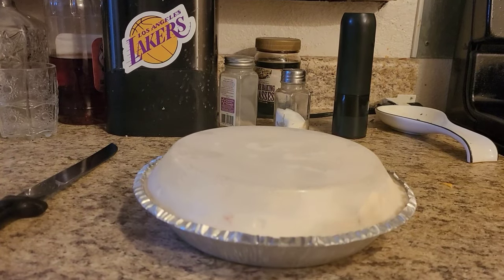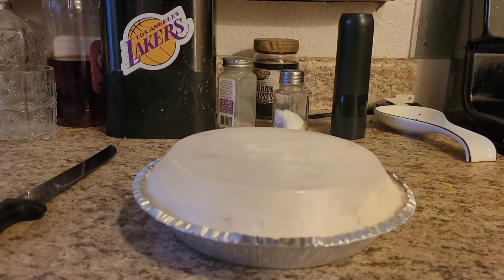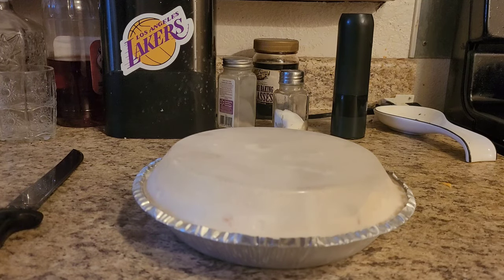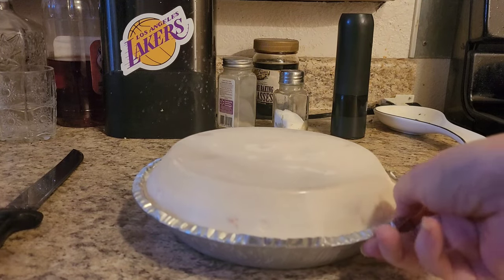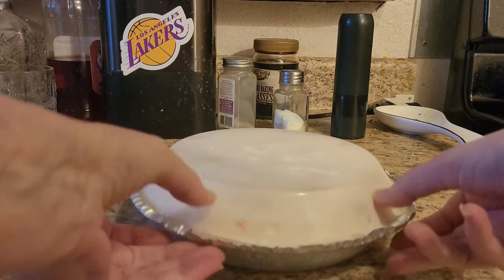Hey YouTube, I'm back with a frozen yogurt pie! I got lost in the sauce — it should have only been two hours, but I just went ahead and let it sit in the refrigerator overnight. So I got the good knife out to cut it.